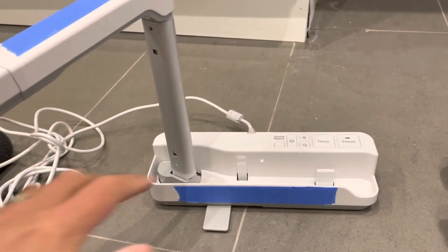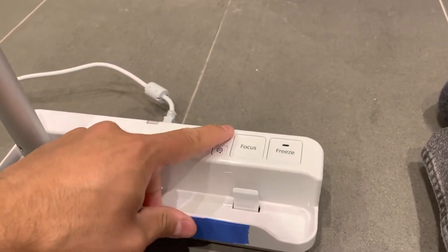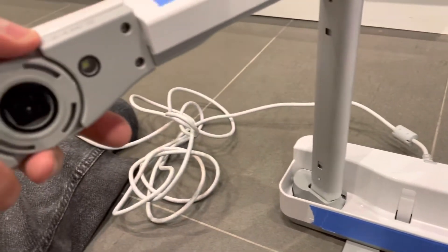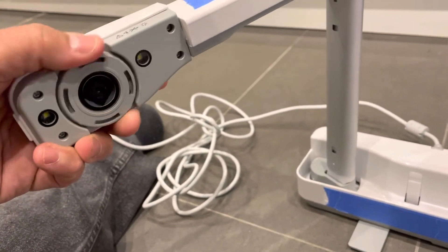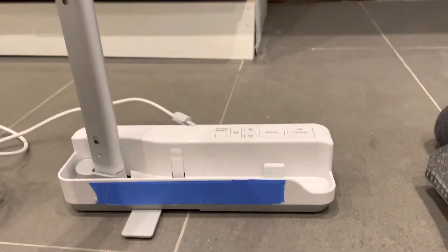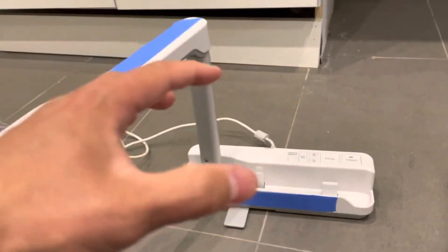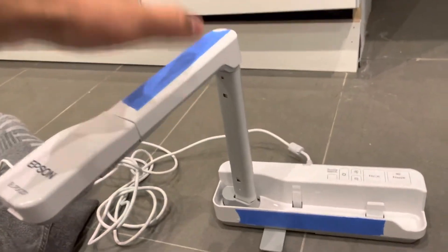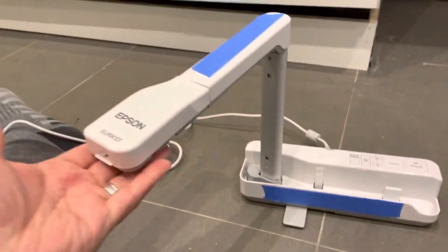You'll also make use of the buttons on the unit. You can push these to zoom in and out, focus it, freeze the frame, or illuminate it — there are LED lights underneath. You can also rotate the image if desired. Most of these features are present on the majority of document cameras. Basically: connect it via the cord, install the software, install the driver, open it up, and use the buttons and physical position to display the document you want.